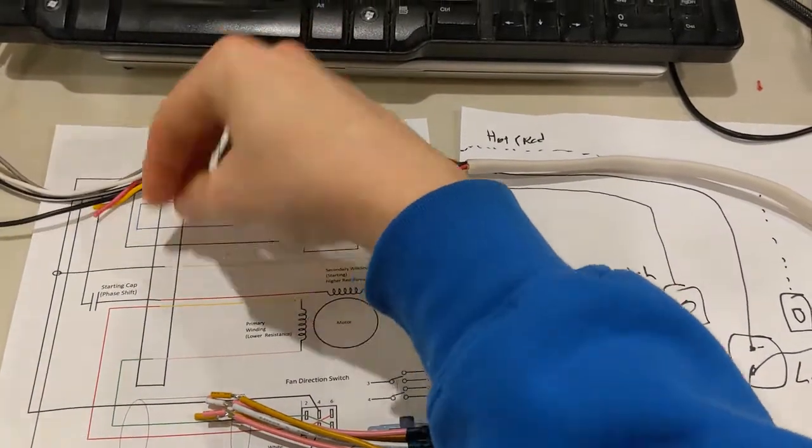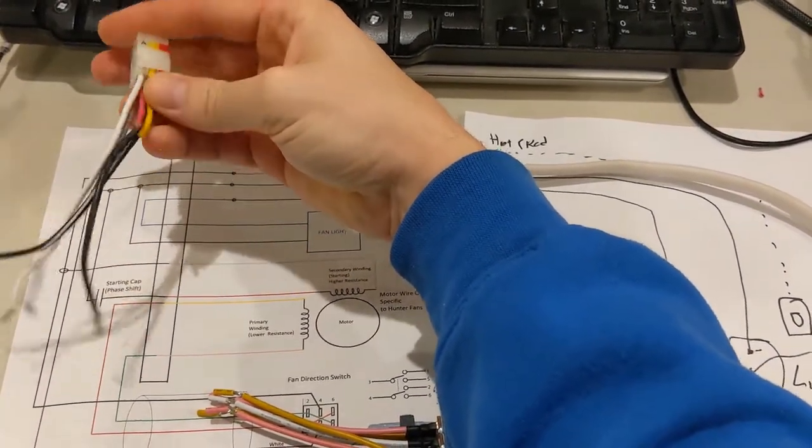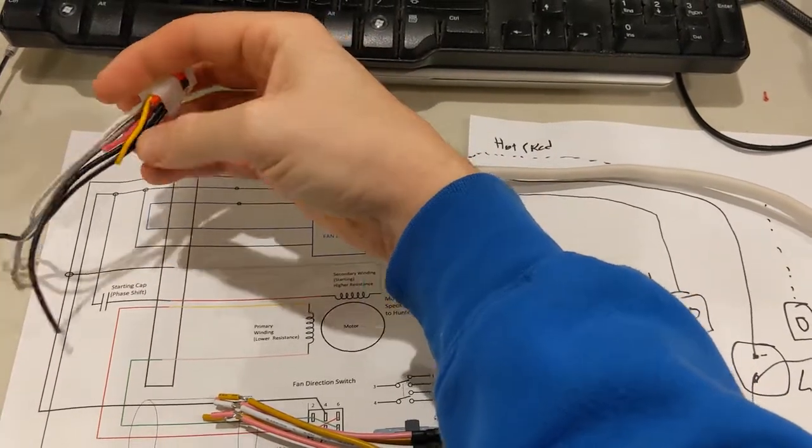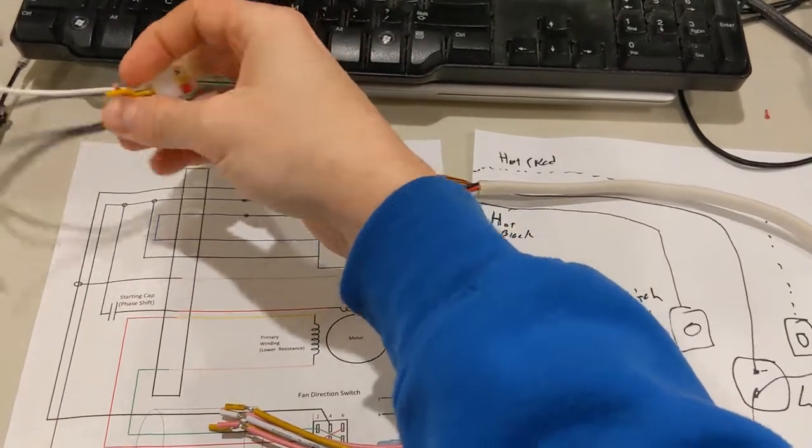This right here just shows you the connection - this is off of Hunter. You can tell the colors of the parts; these are the standard parts. So you can see here are the other primary coils, and then you have the secondary coils right here.